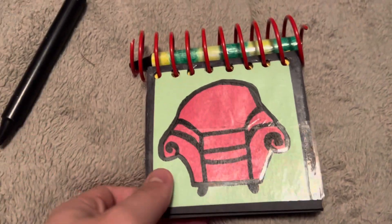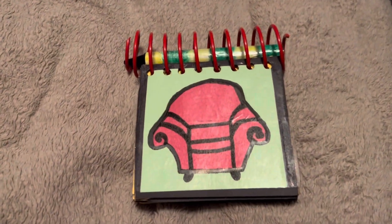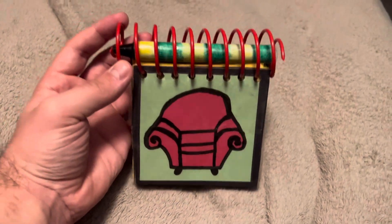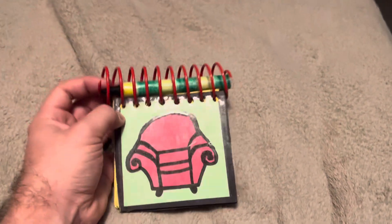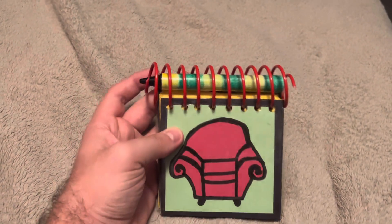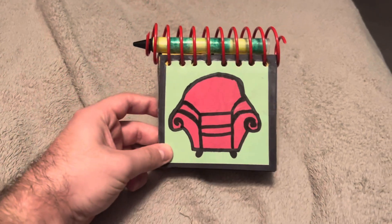This is basically all I'm showing off today. I'm also planning on making a cardboard Joe notebook, so that's when I'll show this alongside that. When I do that, I'll draw some clues in this notebook, so stay tuned for that.